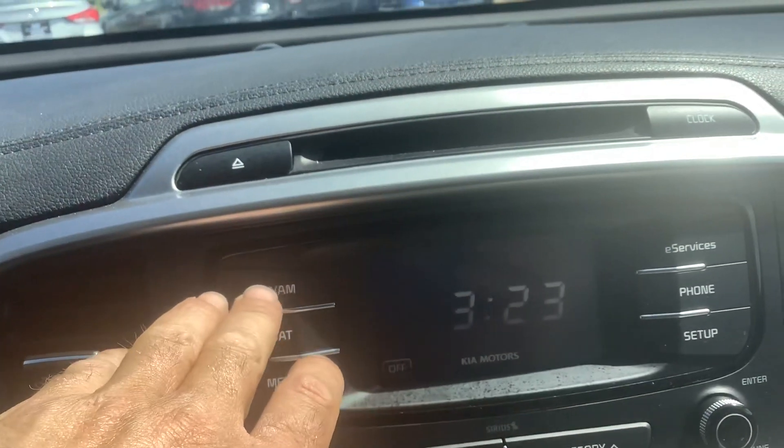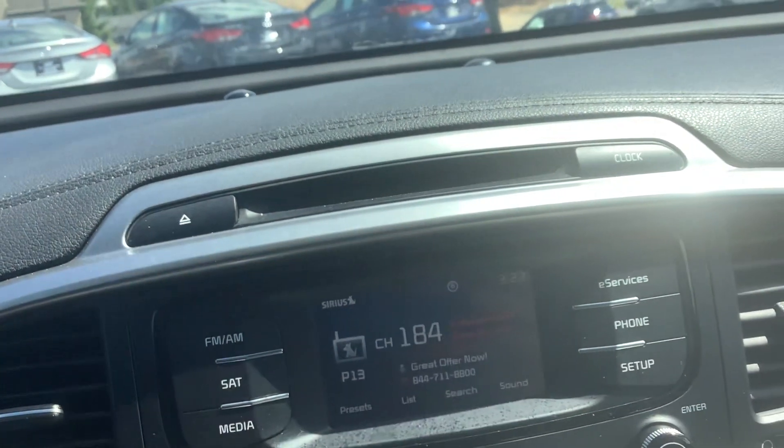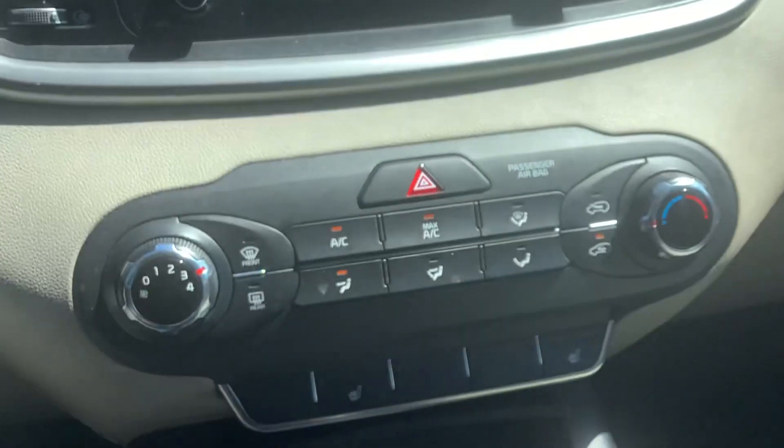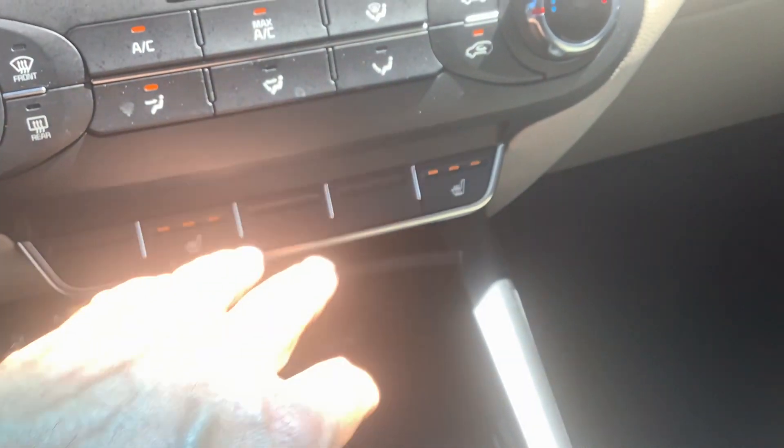It still has a CD player, AM/FM radio. It's got satellite radio available if you want to subscribe to that. Down here you've got your climate controls and it's got heated seats — driver and passenger.